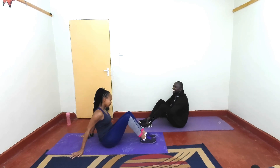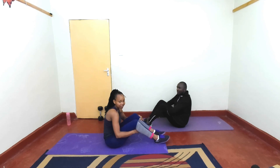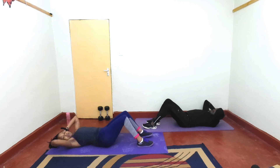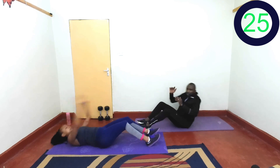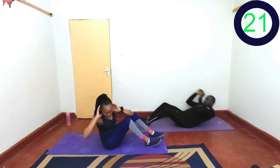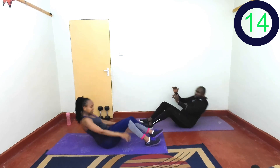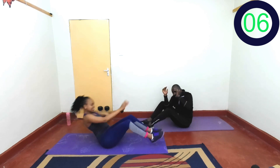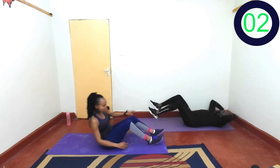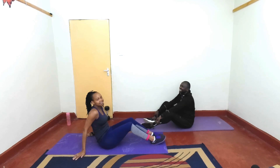Now we are doing our sides — side crunches. Are you ready for the last time? In 2, 1, let's go. Almost there, this is it, last exercise here. Push yourself, you'll get this. Last 3, 2, 1, and rest. We did it!